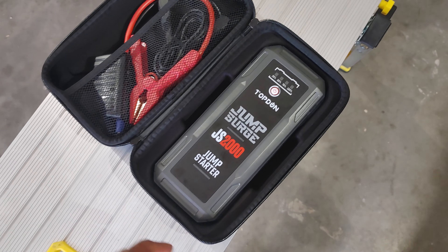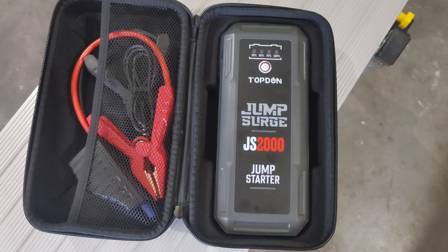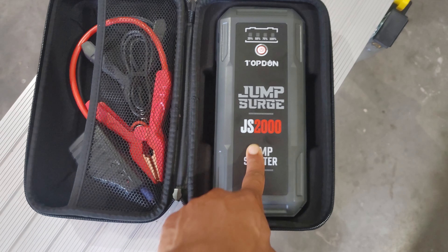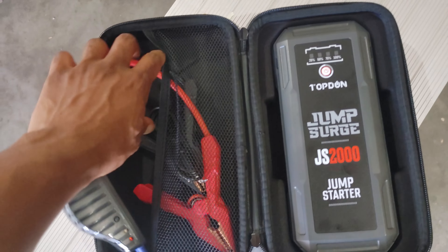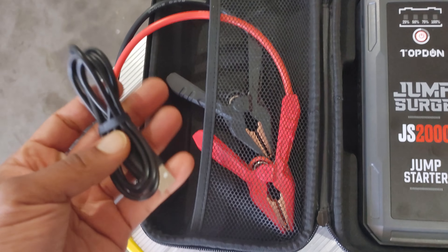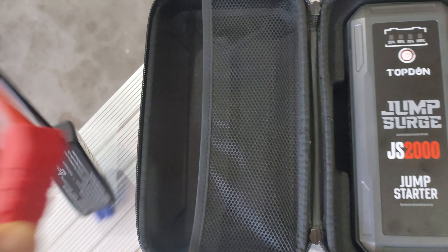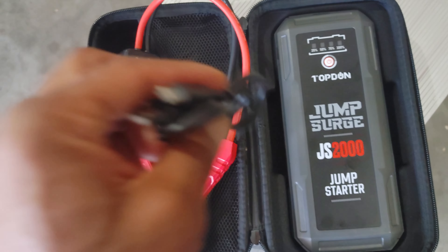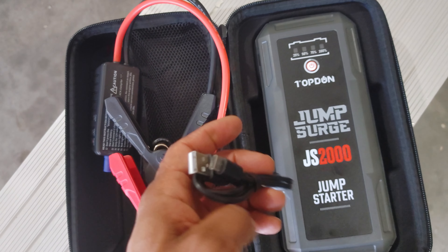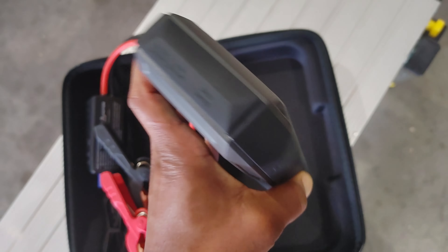I am reviewing the Jump Surge JS 2000 jump starter — it's a car battery jumper. It comes in a nice case. I've seen others before, mainly from Tac Life, and that case is just too small to fit everything in. This one comes with a USB-A to USB-C cord.